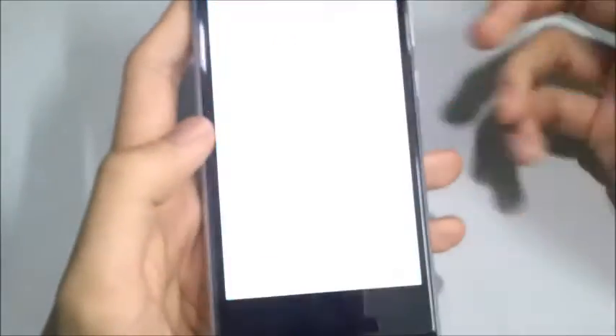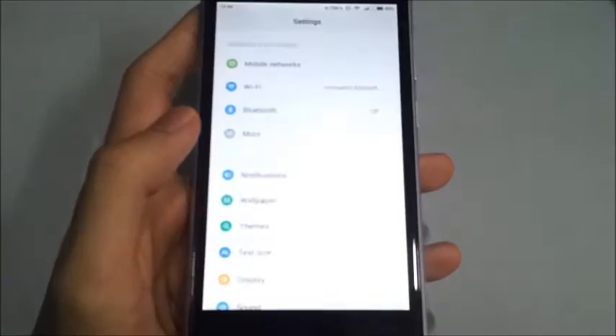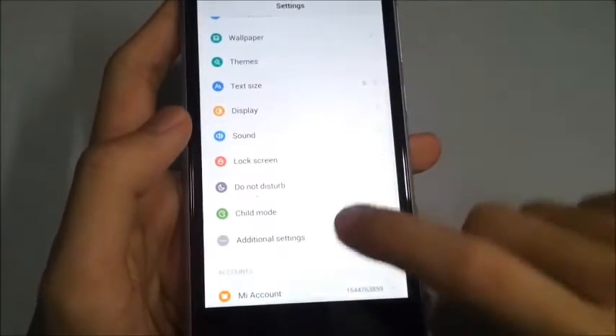So first, what we are going to do is go to Settings, and then straight to Additional Settings.